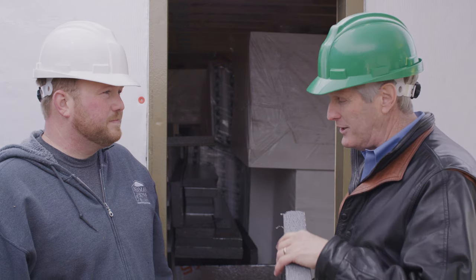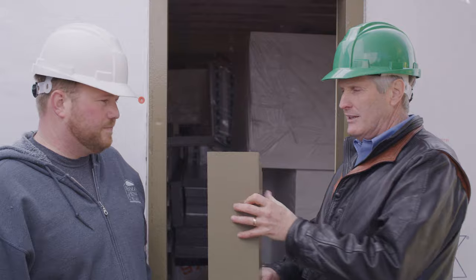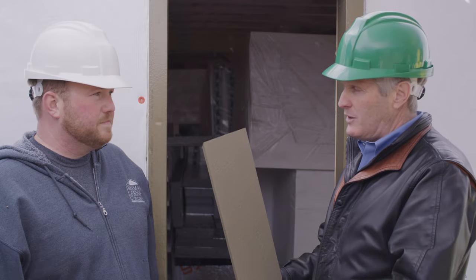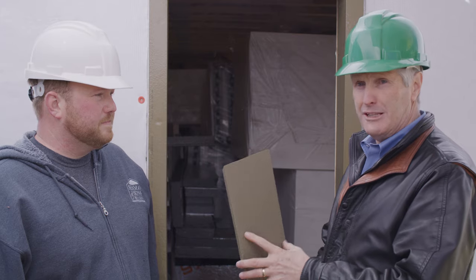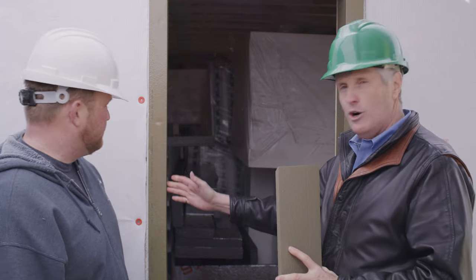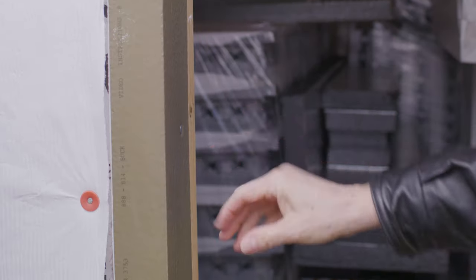So what I want to do in this little segment is highlight this cool product called ThermalPuck. ThermalPuck is a structural foam product that also has a water-inhibiting layer on it. So this really creates, as you can see here, the opening for that window that's already watertight. And now the foam can butt up to this.